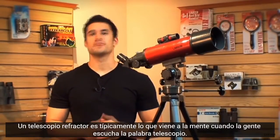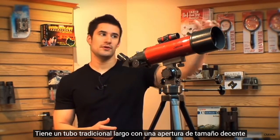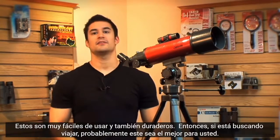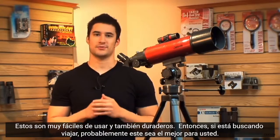A refractor telescope is typically what comes to mind when people hear the word telescope. It has a long traditional tube with a decent sized aperture and the eyepiece is located on the back. These are very easy to use and durable as well, so if you're looking to travel this is probably going to be the best one for you.